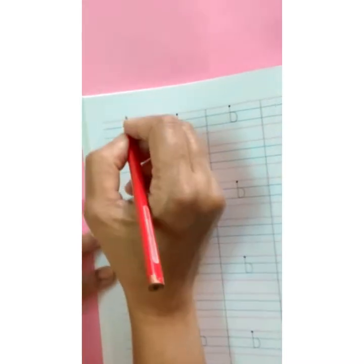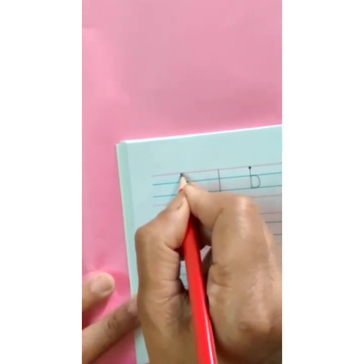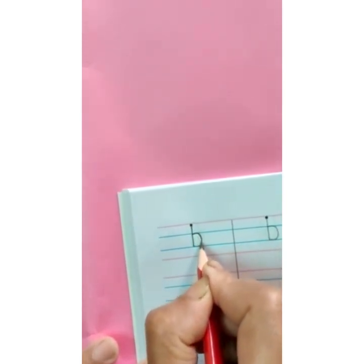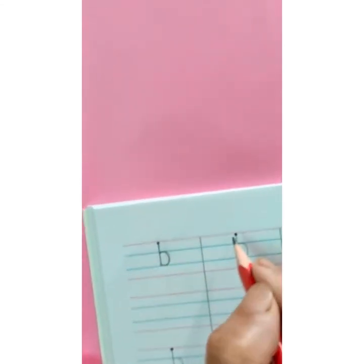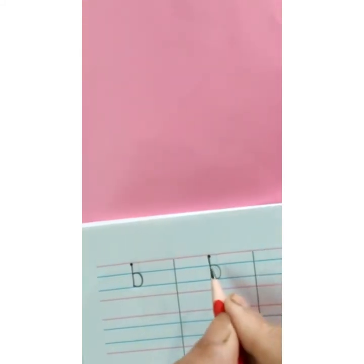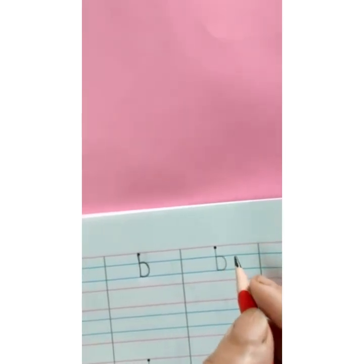First, we are going to trace it. Start with the red line — that is the dark dot — and then go straight down. Touch the second blue line. And then, make a curve from first blue line to second blue line. Like this. This is your small b. B says b. Banana. B says b. Ball.